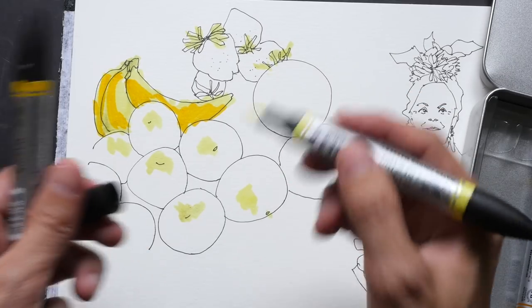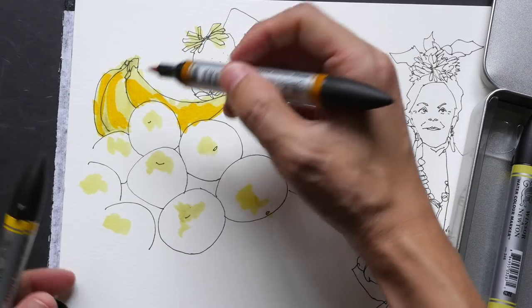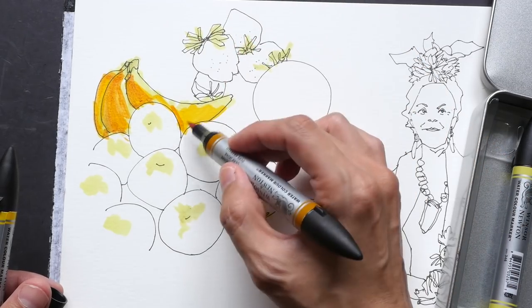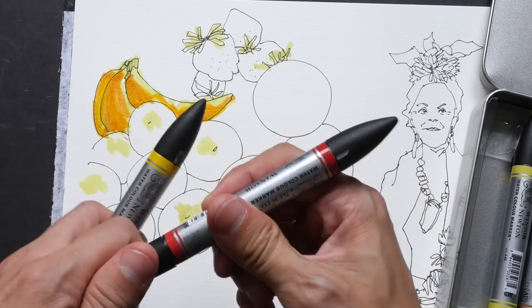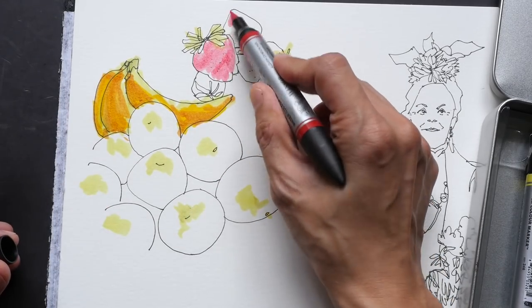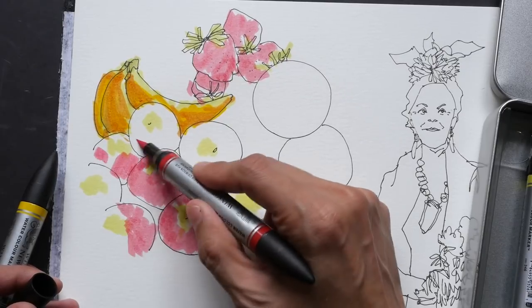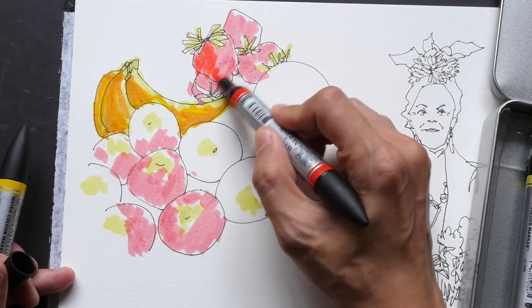One nice thing about markers is I can work so quickly — this is really fantastic for very quick sketches. Using yellow ochre, I'm trying to blend the colors together, though I'm not sure if it's blending that well on cellulose paper. I can start to feel the paper fiber coming off already. Switching to alizarin crimson — not the exact red I'm looking for — and then this warm red. If I want a stronger color I would need to layer again.